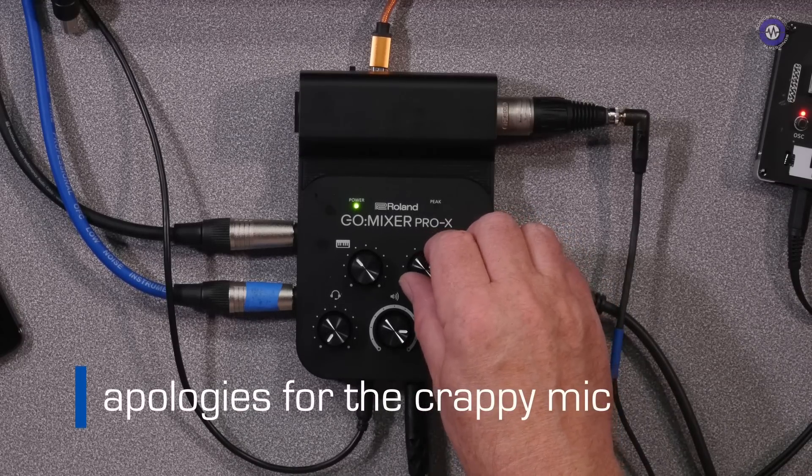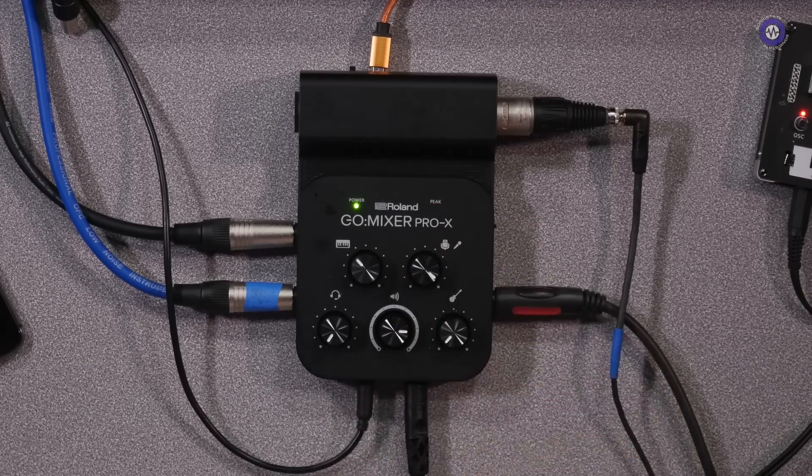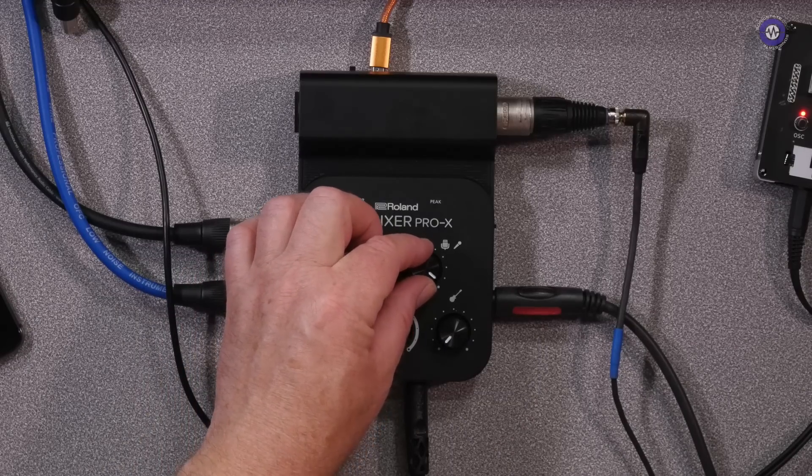I'll turn my monitors off so I can turn it right up. One, two — so that actually, it's peaking. There's enough gain in there for me to plug this dynamic mic in.